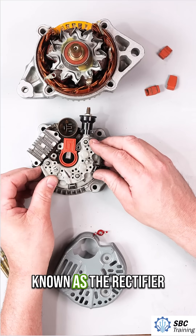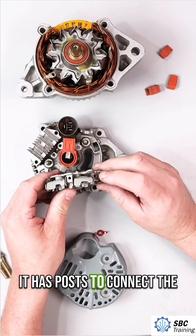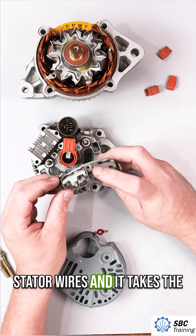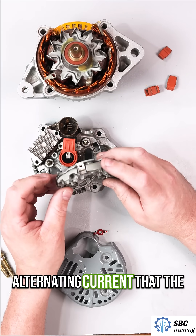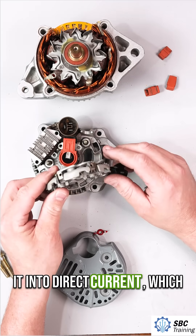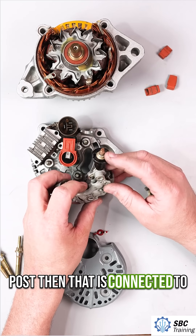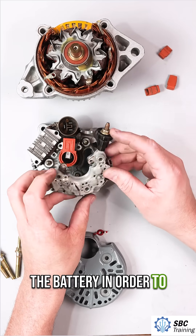This assembly right here is known as the rectifier. It has posts to connect the stator wires, and it takes the alternating current that the stator produces and changes it into direct current, which the battery needs. This is the post that is connected to the battery in order to charge it.